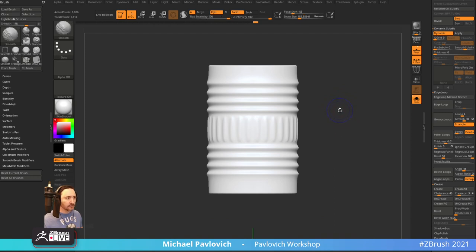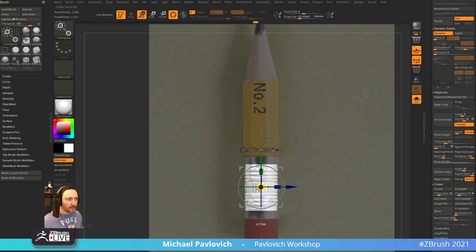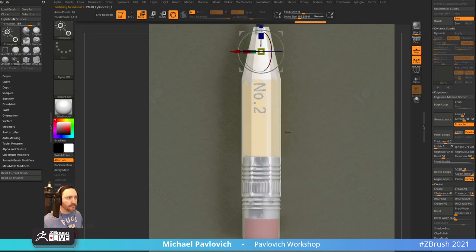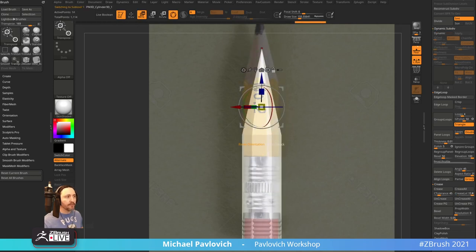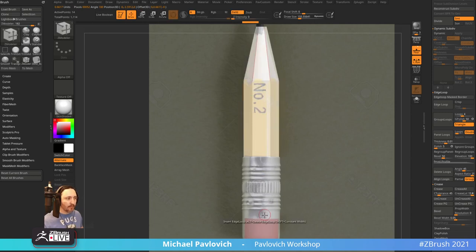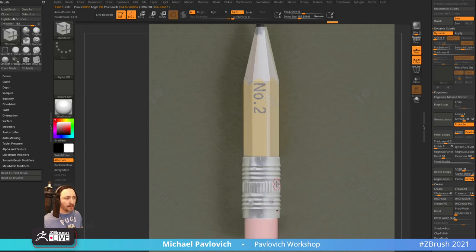Let's back that off a little bit and scale this down. On this one, go to Unmask Mesh Center and scale this down just a tiny bit. Let's try to get this to match up — we've got the metal and then the eraser. Again, Unmask My Center. There we go — something like that. Close enough.